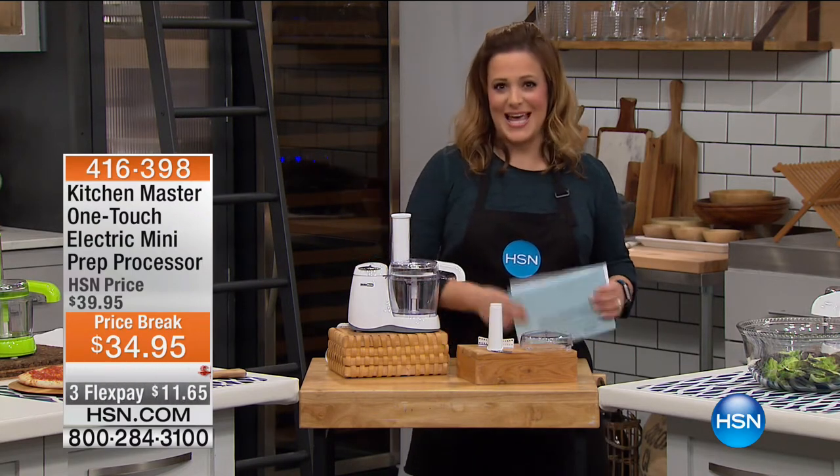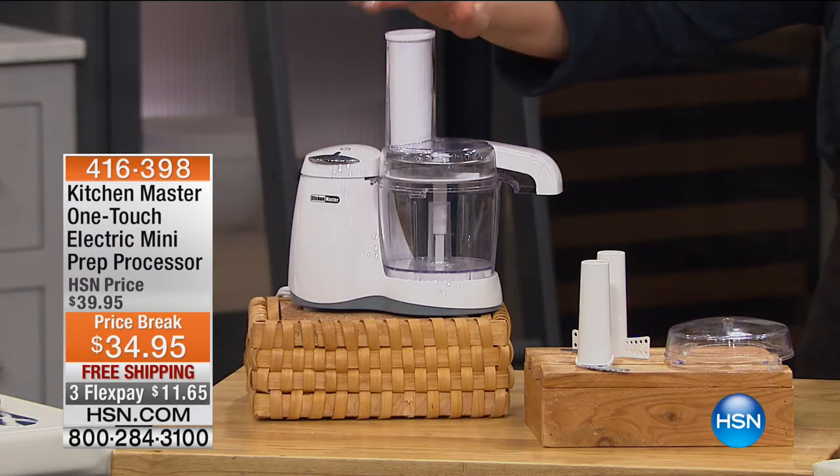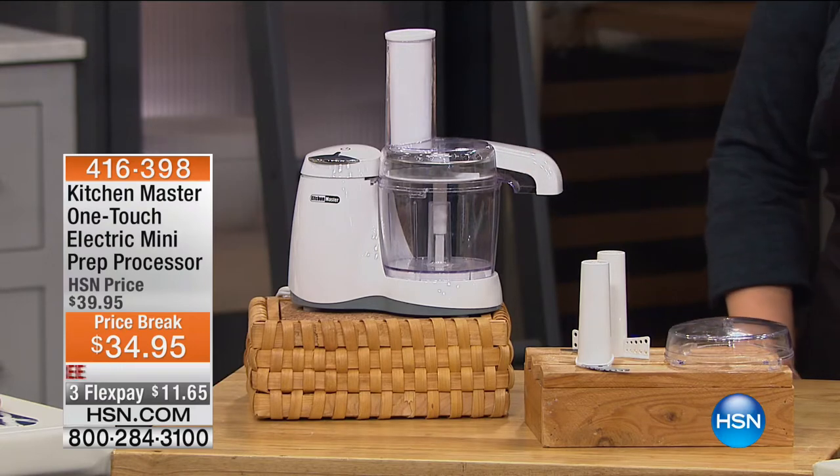Take a look at what we're offering here today. I'm Leslie, and I'll be with you for this next hour. This is your Kitchen Master One Touch Electric Mini Prep Processor.